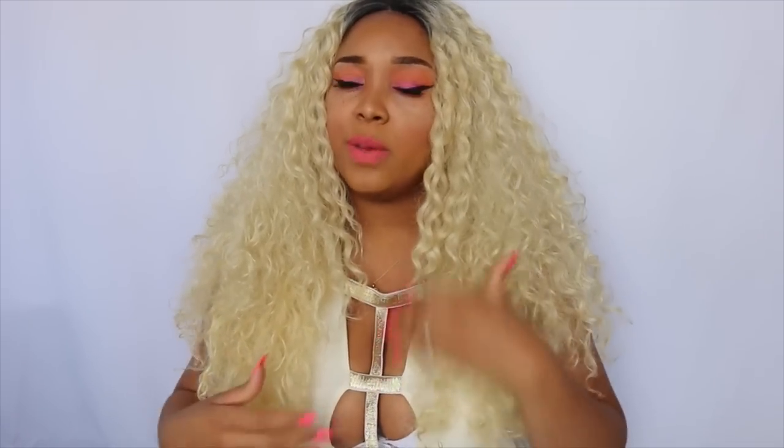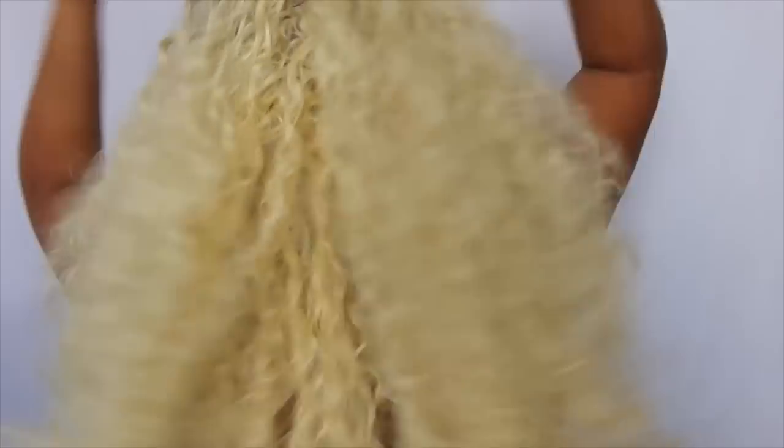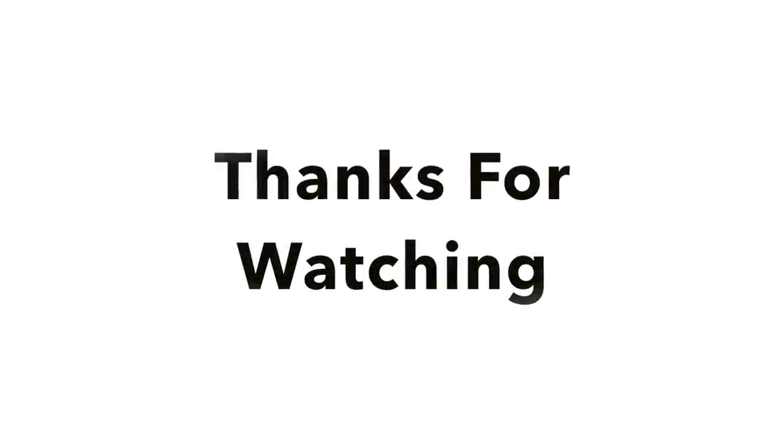So you guys can just click there and check out the wig. They do offer it in a shorter version, but I'm not really into short hair because I am kind of more of a chubbier, thicker girl. So I like big hair to match my big body. Thank you guys for watching — bye bye!